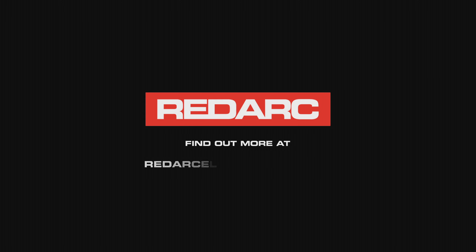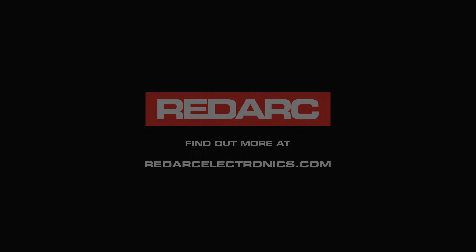And there you have it — solar power charging my battery and feeding my accessories. If you want to extend your adventures with free power from the sun, visit redarelectronics.com. I'll see you next time.